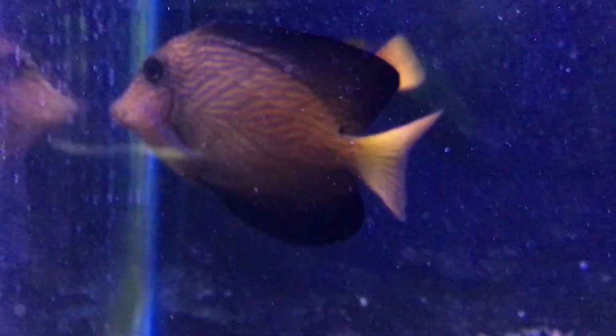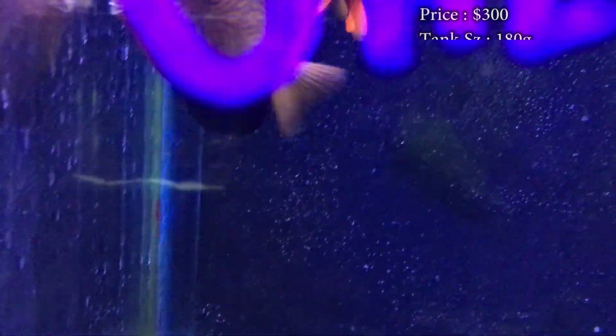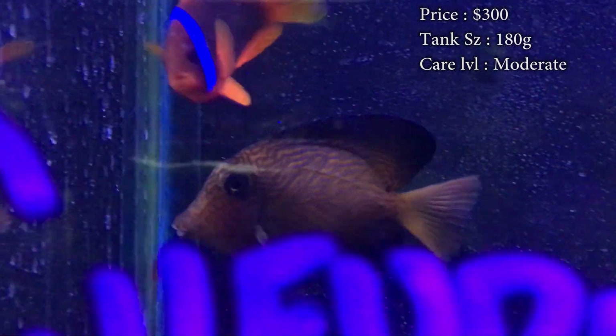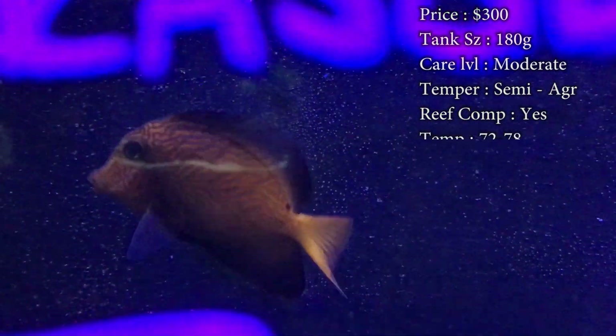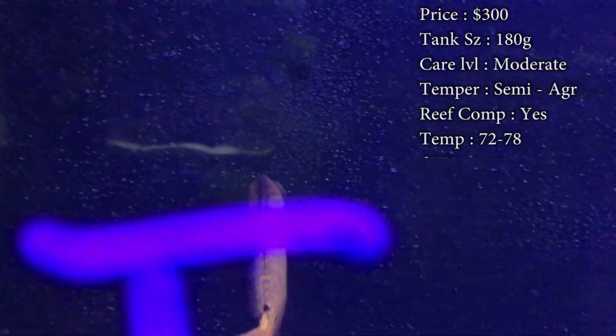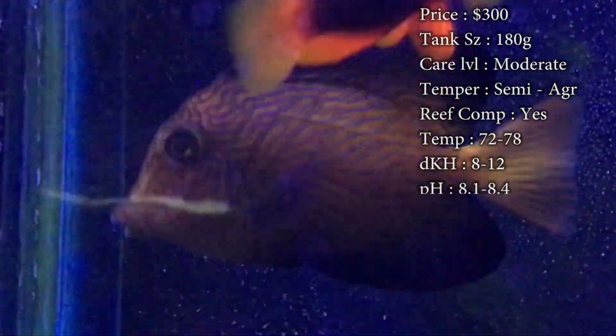Prices on them, you will spend a solid $250 if you're lucky, but even upwards of $300 in most places. They are very expensive. Tank size, you need that 180 gallon. Really, if you want to back it down even a little bit, I would say the 120. What you're really looking for is that 6 feet long in a tank because they need plenty of swimming room to run back and forth in.